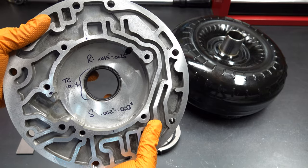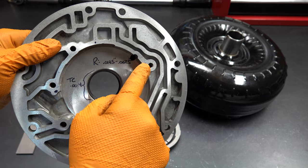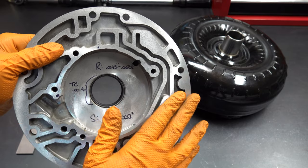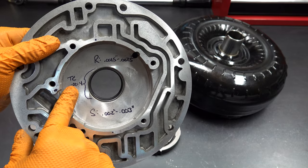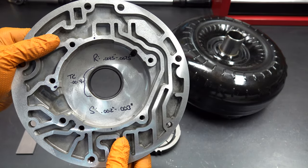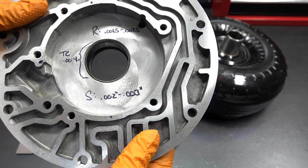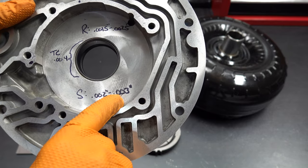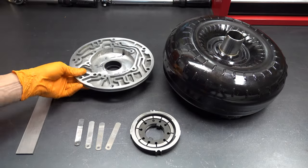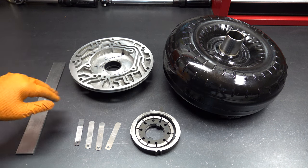There are three different measurements you need to take — three different clearances you need to derive. The first is the top of the rotor to the working surface. The second is the slide to the working surface or deck. The third is your torque converter bushing and your journal on the converter. The rotor needs between 1.5 and 2.5 thou clearance. For the slide, you need to be between 2 and 3 thou. And you need 4 thousandths of clearance between the bushing and the journal surface — though in my experience, if you're between 2 and 4 thousandths, you're going to be fine.